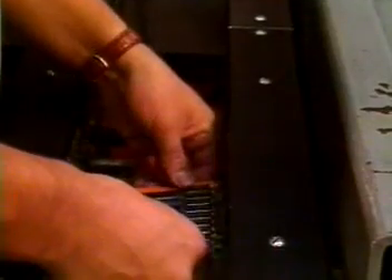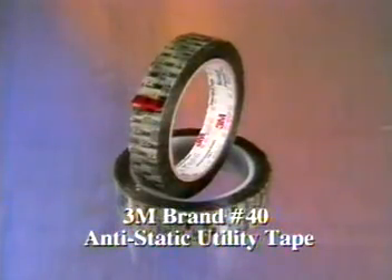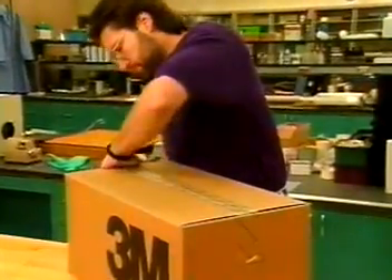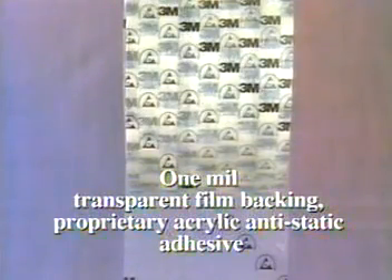For applications before and after wave solder, 3M introduces 3M Brand No. 40 anti-static utility tape. Offering the convenience of a general-use tape without fear of static damage, 3M No. 40 anti-static utility tape combines our remarkable anti-static adhesive with a clear polyester film backing.